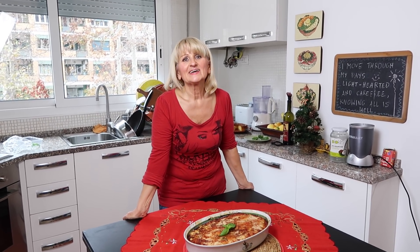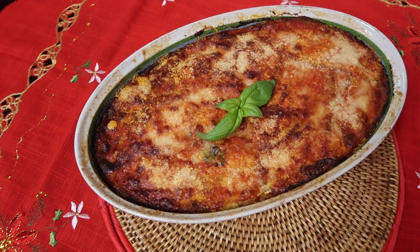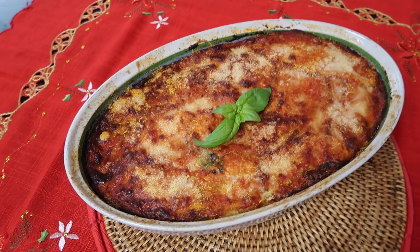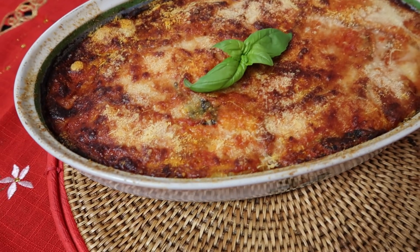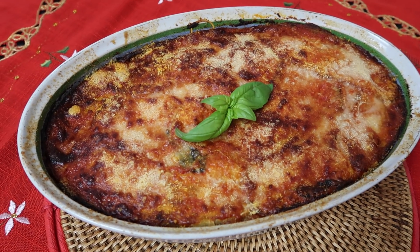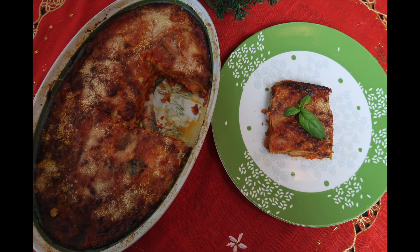Zapraszam do spróbowania! Naprawdę bardzo smaczne. Zapach się roznosi w całym domu — niesamowity! Zapraszam do spróbowania. Thank you!